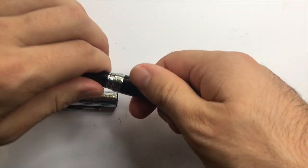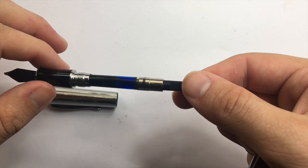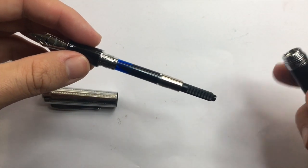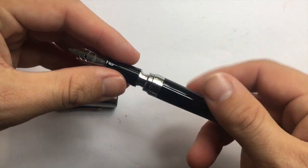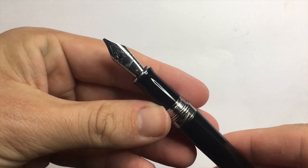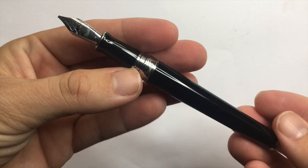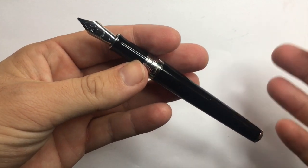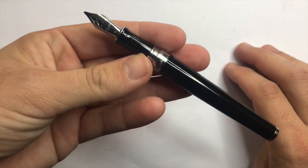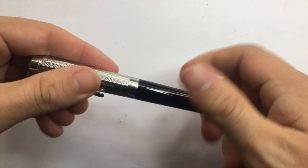The pen is a cartridge-converter pen taking standard international cartridges and converters. It comes with a Schmidt converter. I have it inked with Pilot Iroshizuku Kon-Peki, which was chosen by some Instagram viewers for this pen review. It's a Jowo steel nib with a plain plastic feeder, so you won't get line variation, but with such a variety of nibs available that doesn't really matter.